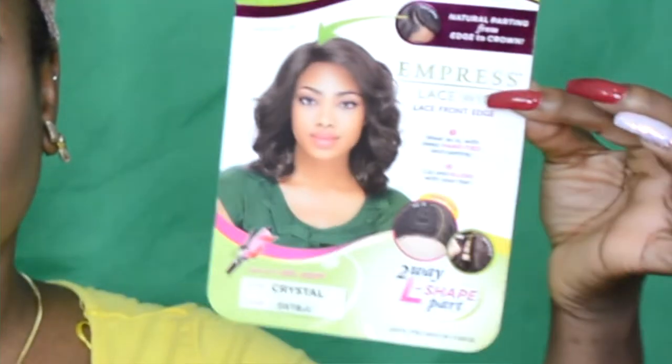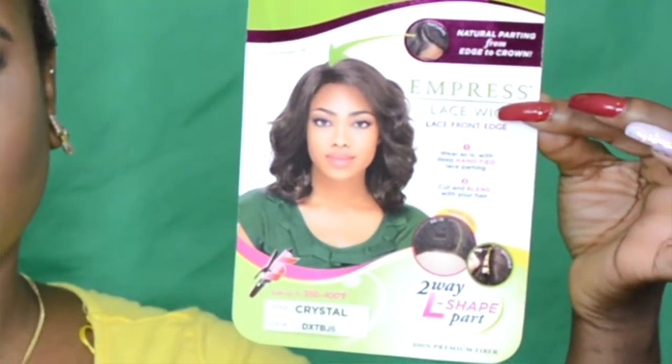What's up party people! Today the wig is going to be crystal. It's by Sensational and the color I got it in is DXTBJ5. Basically it's black on the roots and then blonde on the tips — it's a dirty blonde. It's not too crazy, and it is an L-part shape.